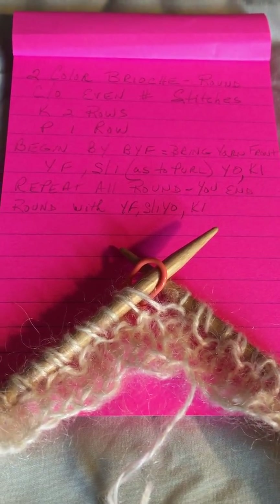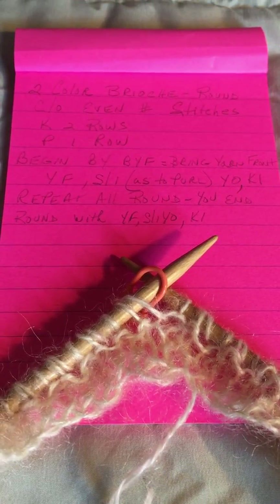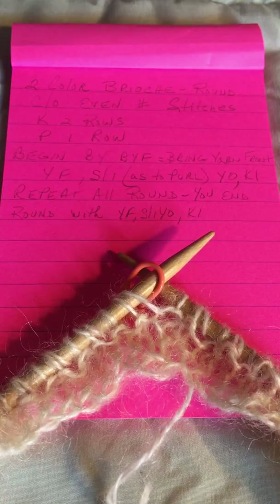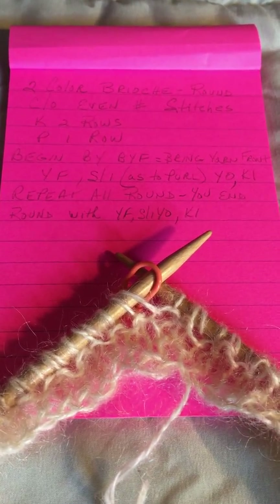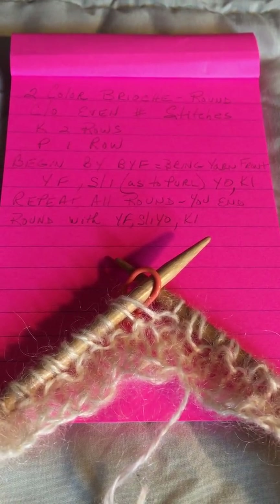Welcome! As you can see, we're going to be doing a two-color brioche in the round. I have cast on an even number of stitches and I have knit the first two rows and purled the first row after the first two knit rows.